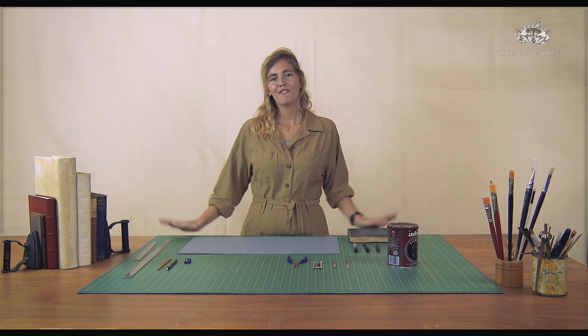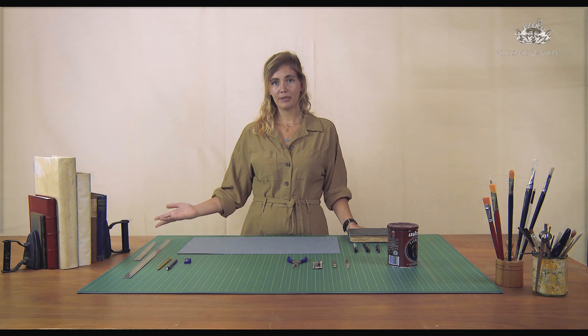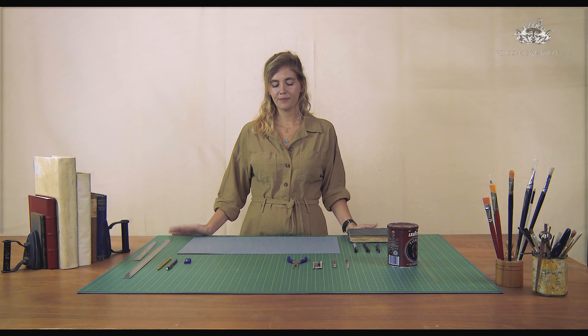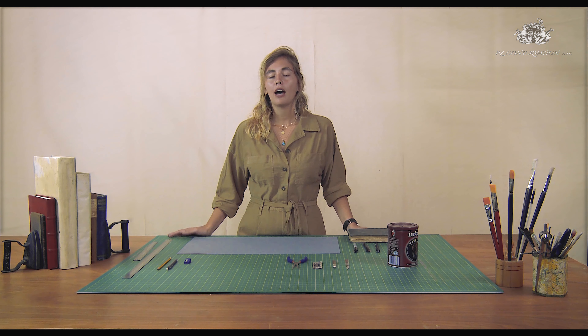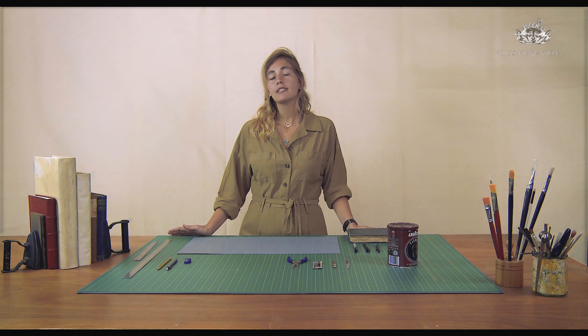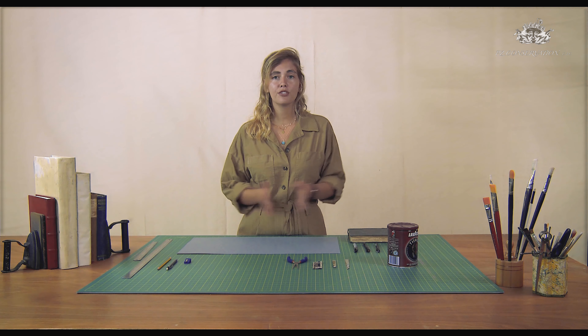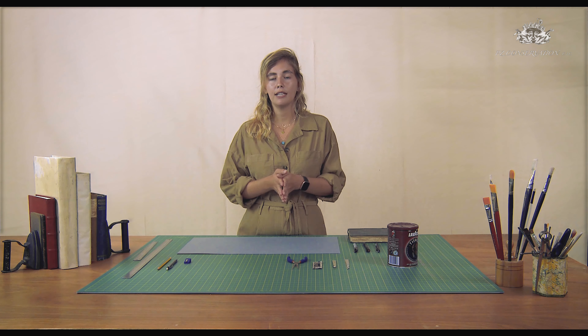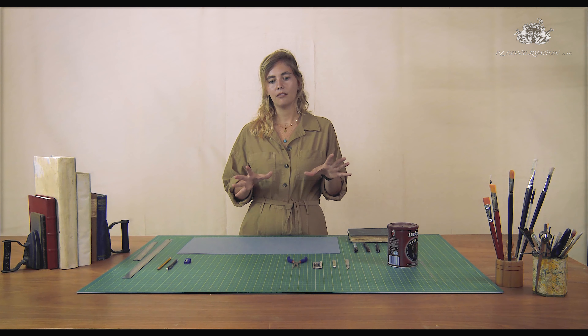Hi and welcome to this session where I'm going to show you how to use your basic toolkit and how to prepare the space for housing your collection. First of all I'm going to talk to you about how to cut properly. Not everyone is used to using a scalpel every day, so I'm just going to show you and talk you through a few tips in order to make the cutting very safe and cut nicely.